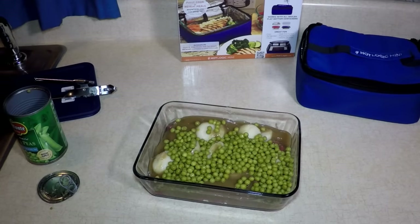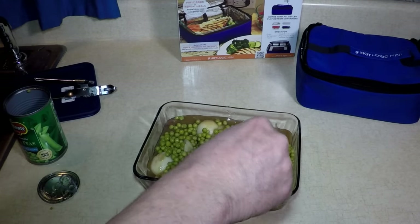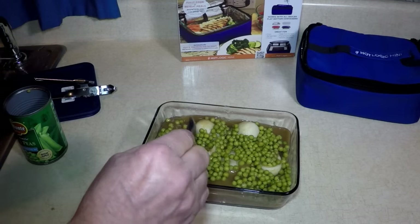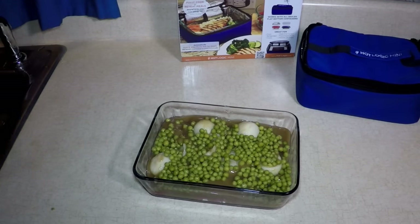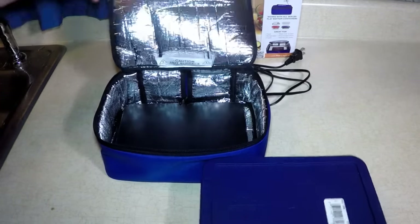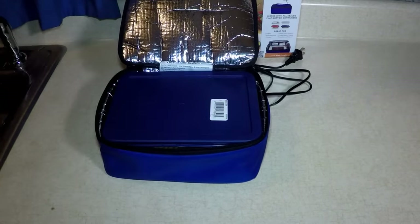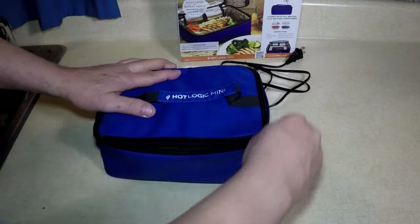That beef stew — I'll put in a whole can or part of one. That's plenty. Beef stew for me and my doggy for lunch. Let me get my lid — my convenient, handy, wonderful Pyrex lid. I'll get my Hot Logic Mini, put it in, make sure the lid's on. What time is it right now? It's 9 a.m., because I'm going to eat this at lunchtime. Zip it up!